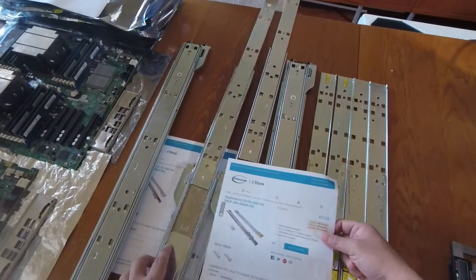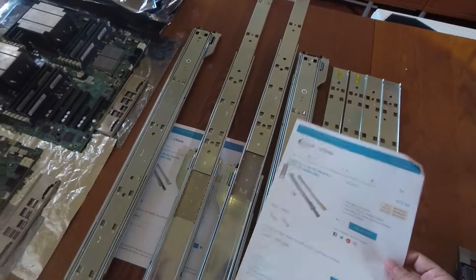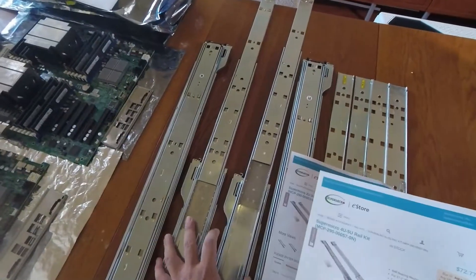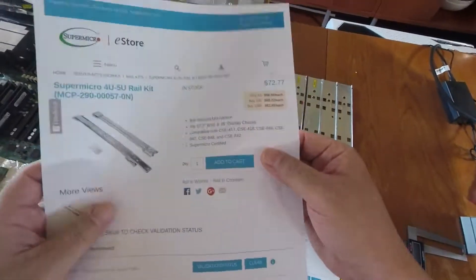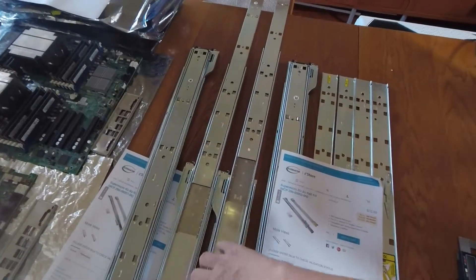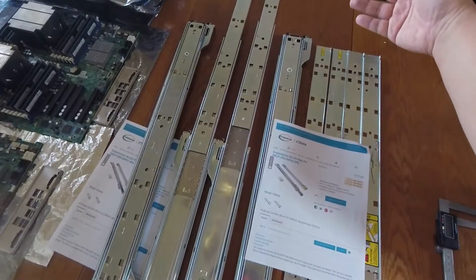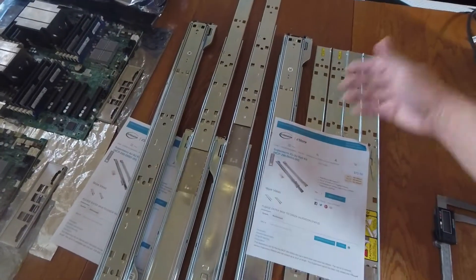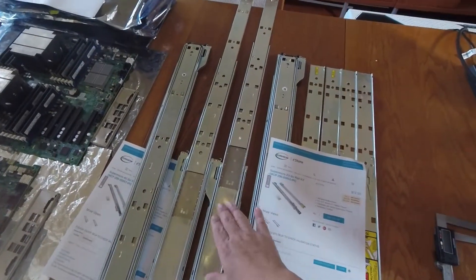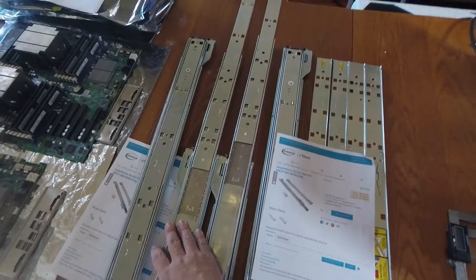This difference is specified in the product description. They call it a 27-inch display chassis for the yellow kit and a 24-inch display chassis for the blue kit. What this means is that when you fully extend your server from your rack — say to swap memory or a PCI card — the yellow label kit gives you 27 inches of extension, while the blue label kit gives only 24 inches.